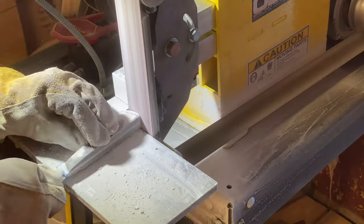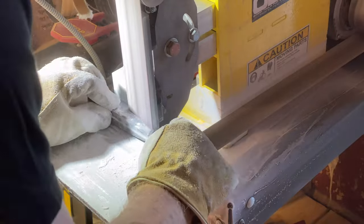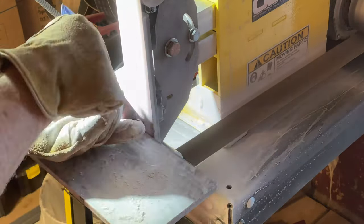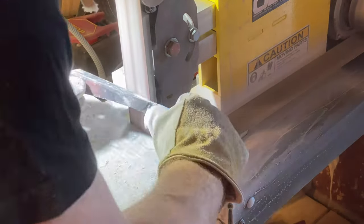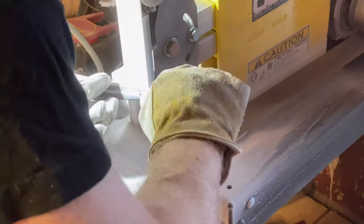You may want to occasionally stop and hold the knife in your hand to see how it feels to you. Remember, this is going to be a knife that you're going to use, and you've got to make sure that it feels right in your hand. If you're making it for somebody else who has a smaller or larger hand, try to imagine what that might feel like to them.